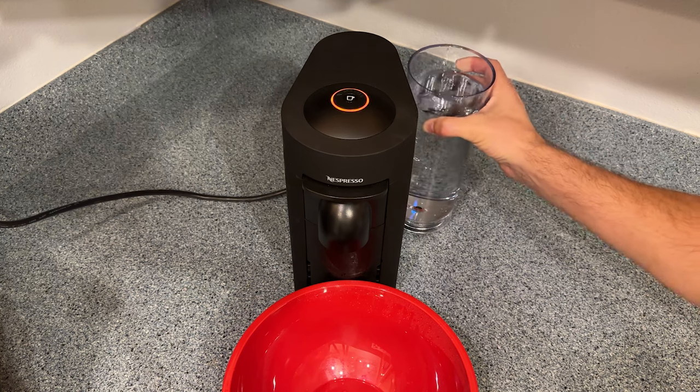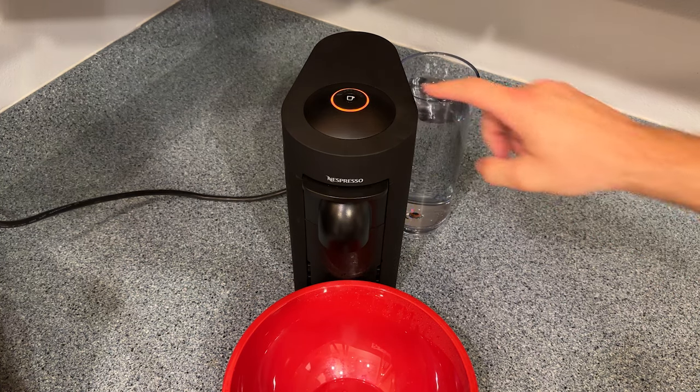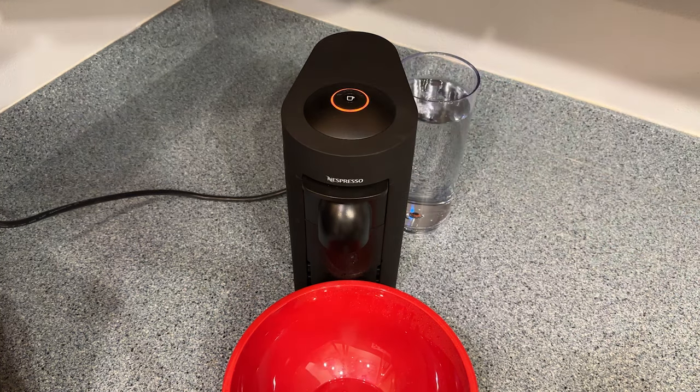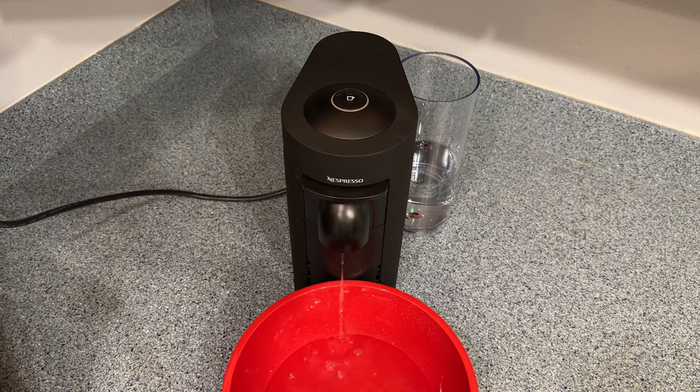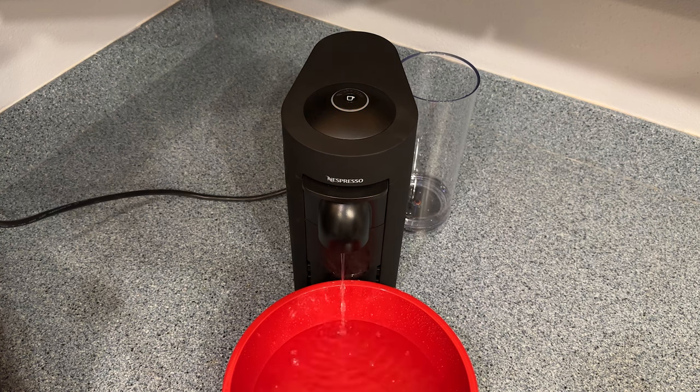Fill the tank with clean water and reattach it to the machine. Press the brew button one time and the machine will begin the rinse phase. Make sure you have your container in place because it's going to run through the whole tank again. Take a break and go do something else — the rinse phase was a little bit faster, but it took about 10 minutes for mine to complete.